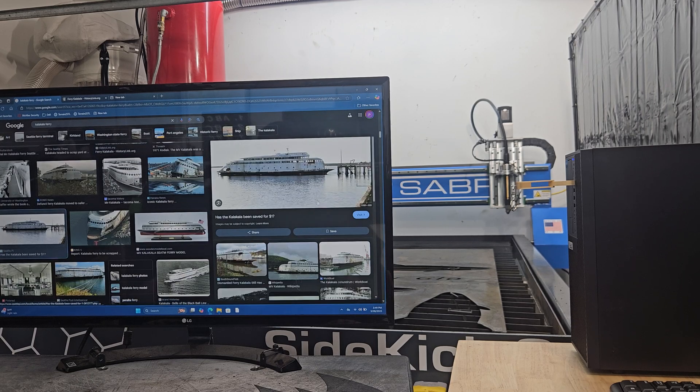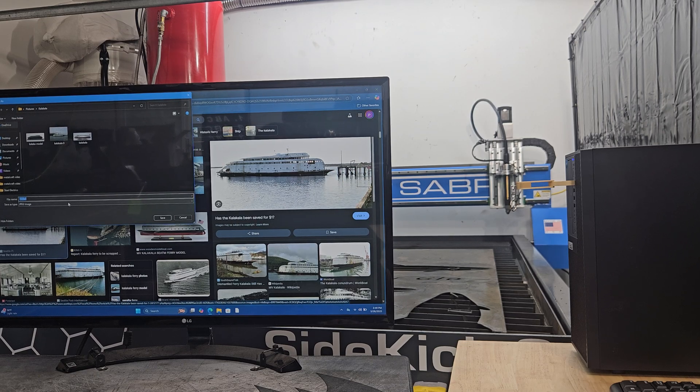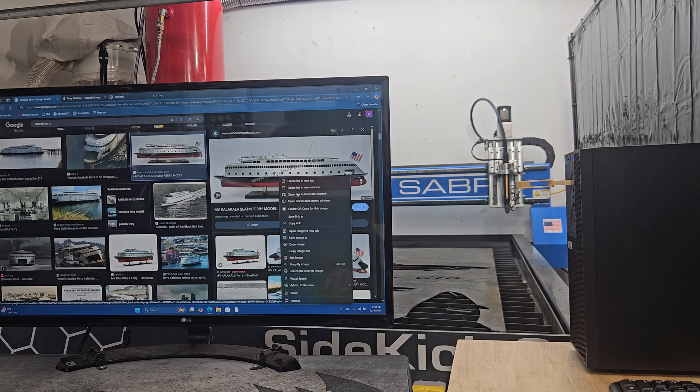Here are a couple of pictures — I'm going to save that one. One of the hardest parts of doing ships is finding a good picture that shows everything below the waterline as well as above. Pretty much you're looking for a picture of a ship that's in dry dock or during new construction. Here's a picture of a wooden model of the Kalakala; we're going to save this and use it as a reference as well.